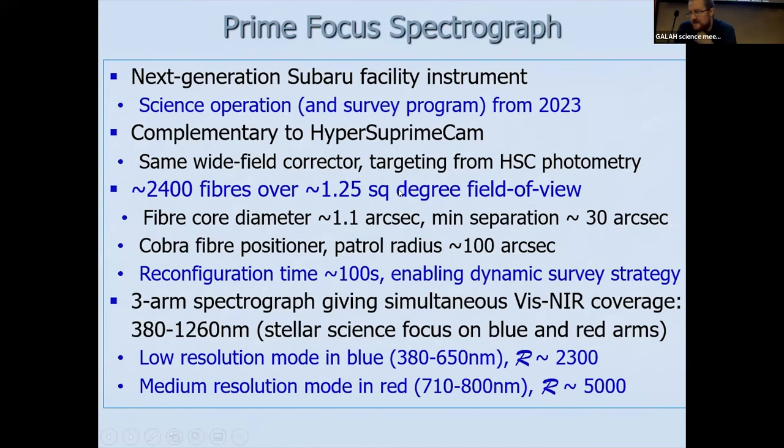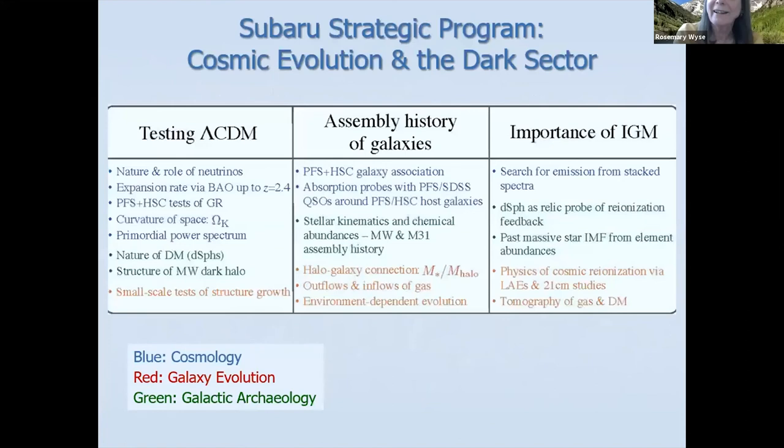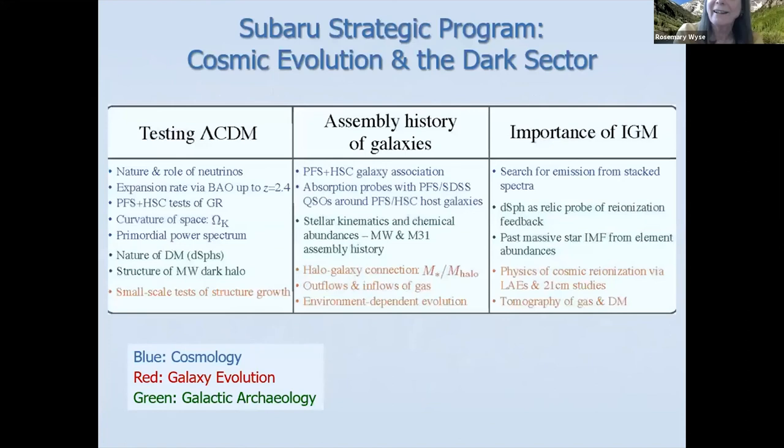A question from the chat asks why the expected abundance precision isn't higher — given the resolutions and wavelength coverage — noting that GALAH is achieving 0.1 dex with a spectrograph that is worse on paper. The speaker responds that they're being conservative right now; the formal uncertainties are actually significantly smaller, but they're quoting conservative estimates for what they'll achieve.